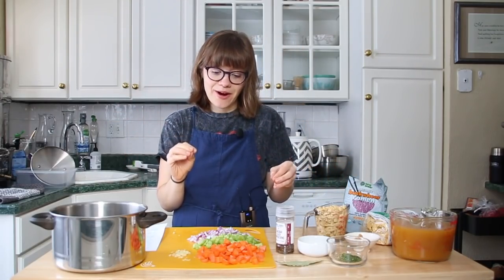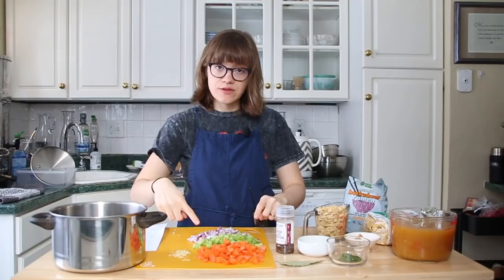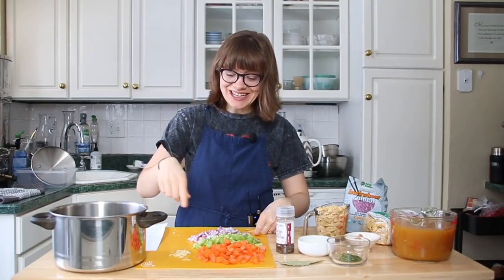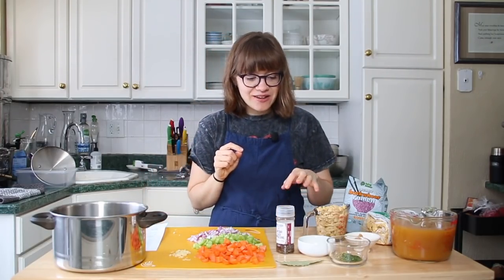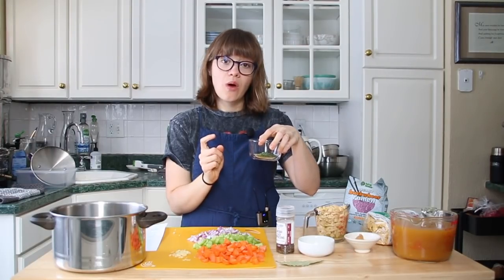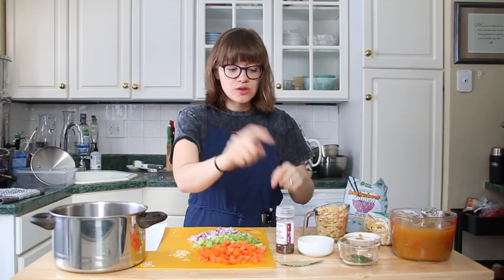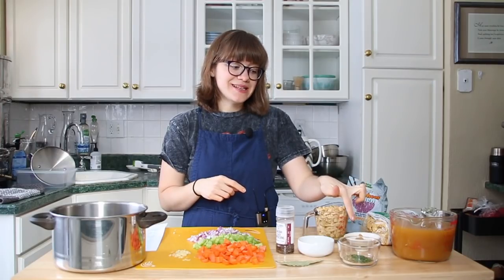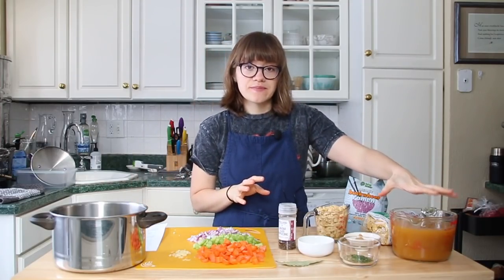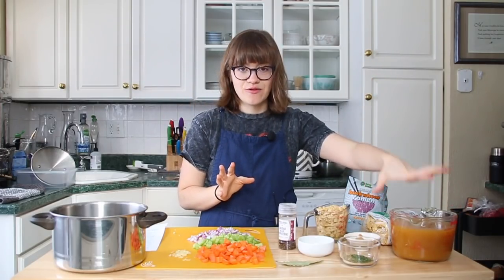Let's jump into the ingredients — super simple. Chopping the vegetables is actually the hardest part, so you know it's easy. I have one cup of chopped carrots, one cup of chopped celery, one cup of chopped red onion — it's all the same, very easy to remember. Two cloves of garlic, minced. For seasonings: one teaspoon of dried thyme, one teaspoon of dried oregano, one teaspoon of dried parsley. I have one tablespoon of lemon juice, two bay leaves, one teaspoon of white miso, and some black pepper to taste. And then four cups of vegetable stock.